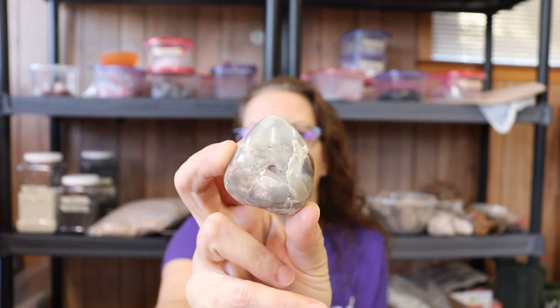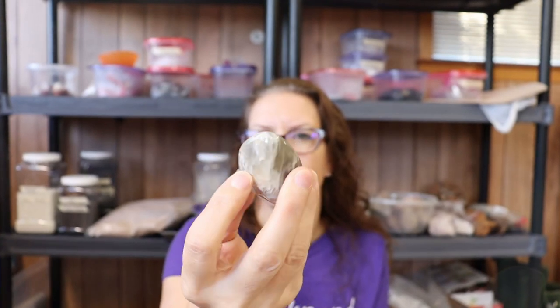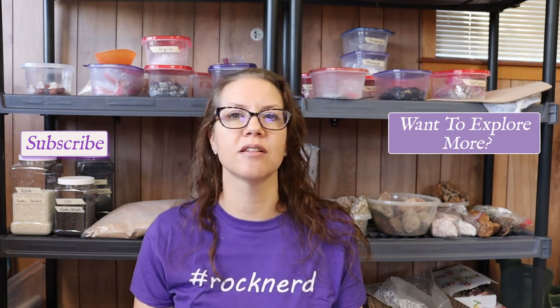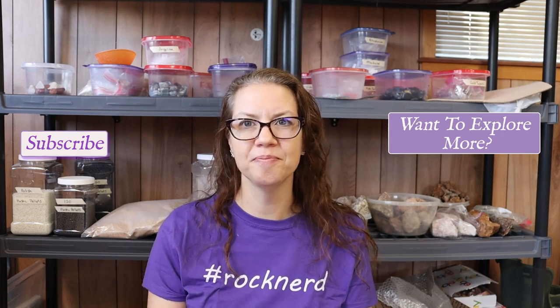Thank you so much for joining me during this video about how to tumble moonstone. I hope you found it useful and I hope you're curious to pick up some moonstone and try tumbling it yourself, because it's just a really pretty stone. Here's an example of that adularescence — that flash — so pretty. If you're new to rock tumbling, I have an online rock tumbling 101 course and the link will be in the description below. Whether you're new or experienced, make sure to hit the subscribe button so you'll see whenever I post a new tumbling video. Thanks so much for joining me today — I hope to see you again soon. Bye.